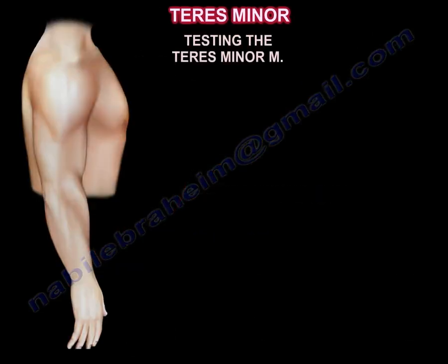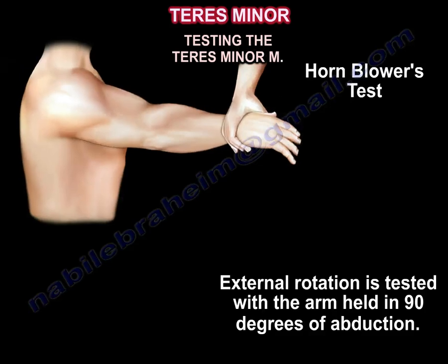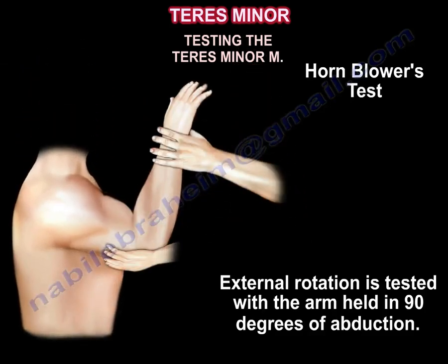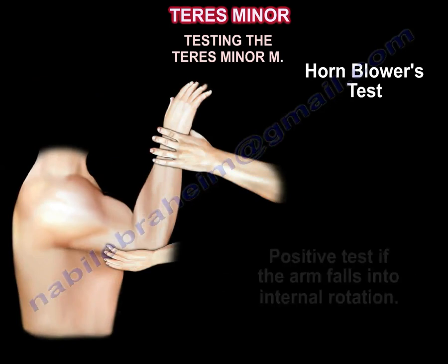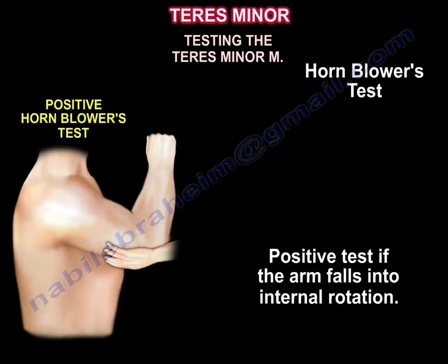The teres minor is tested using the horn blower's test. External rotation is tested with the arm held in 90 degrees of abduction. A positive test occurs if the arm falls into internal rotation.